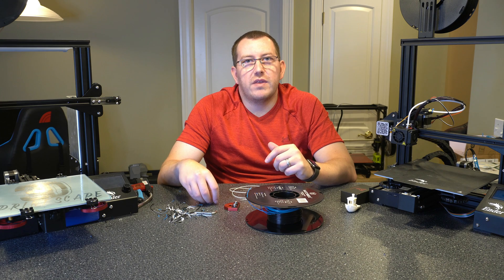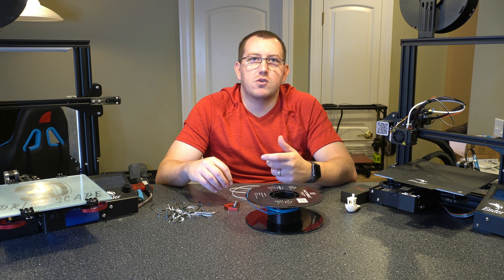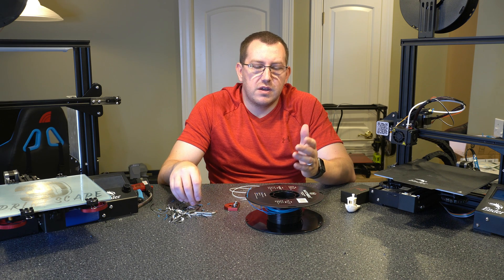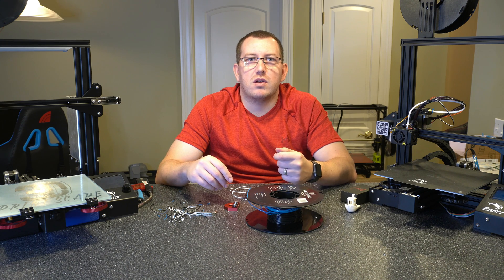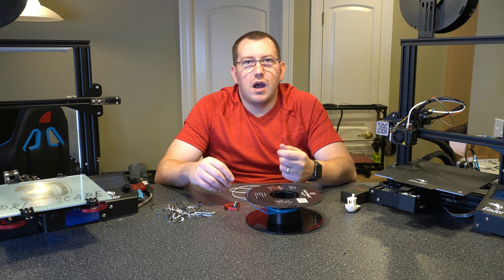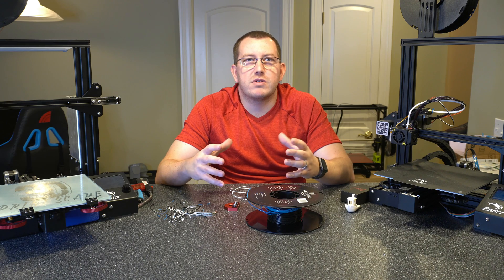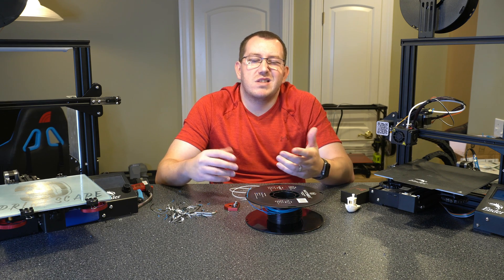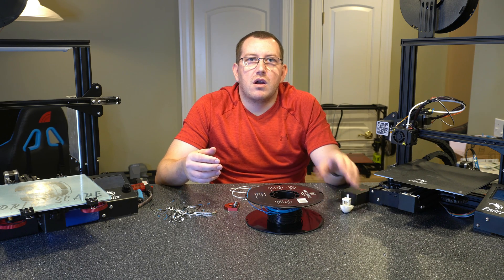I did want to make a note that if you're printing minis or things where you're trying to get the most detail out of the print, I wouldn't try to use a spliced spool. It's just asking for problems because it's not going to be the highest quality filament. I would stick to something that's new or at least good. To me, this is something I'll do if I'm trying to print something large at decent quality — it tends to work just fine. No issues.